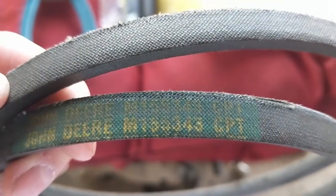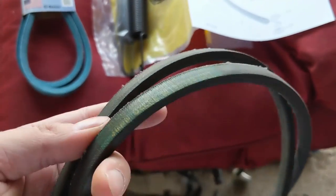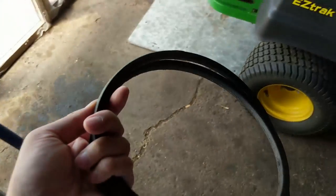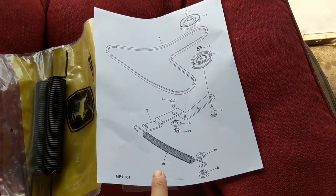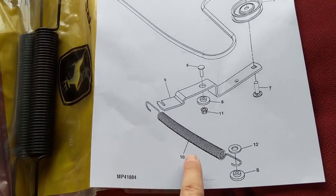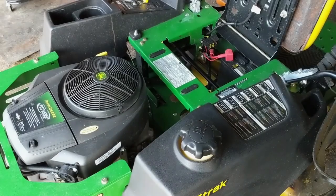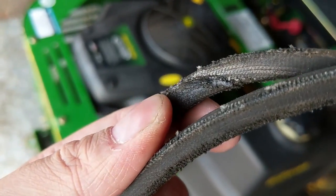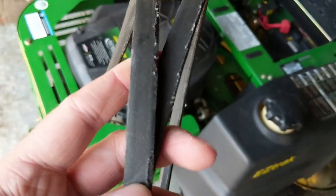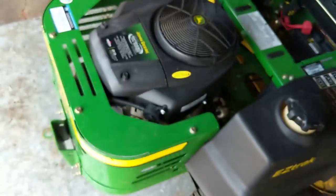That belt replaces a John Deere M155343. This is an OEM composite belt, and I went ahead and cut this belt off because it was just easier to pull it out. I have a full IPL — an illustrated parts list — and it gave me the number of not only the spring but also the belt. When the spring broke on the idler, the drive belt just started getting gouged, and I told my customer he might as well go ahead and replace the belt.